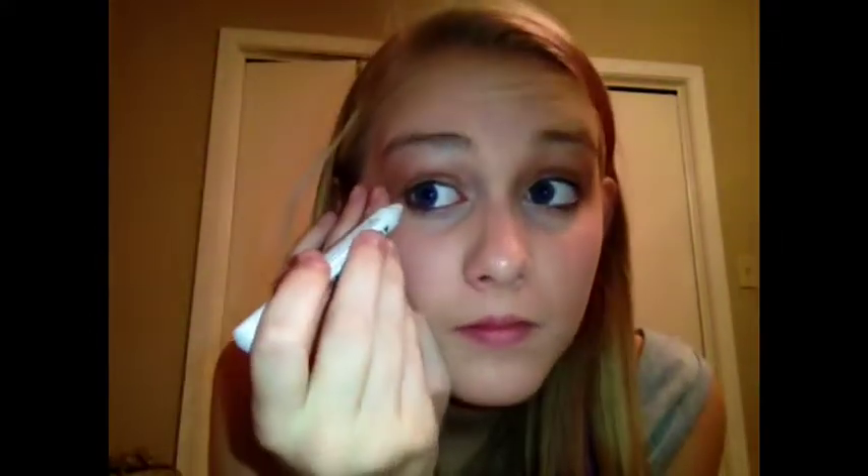Moving on to eyeliner. We're going to take NYX Jumbo Pencil in Milk and we're just going to create a new waterline area.